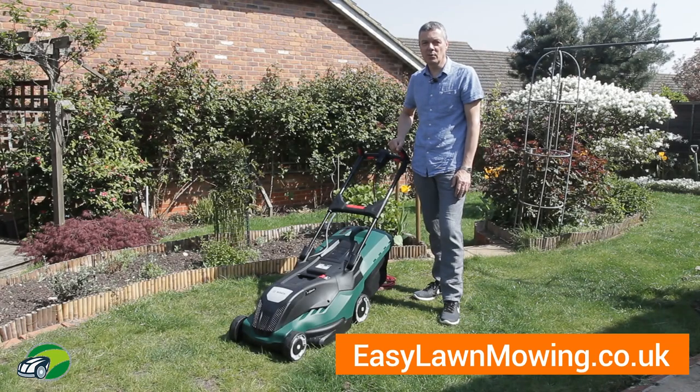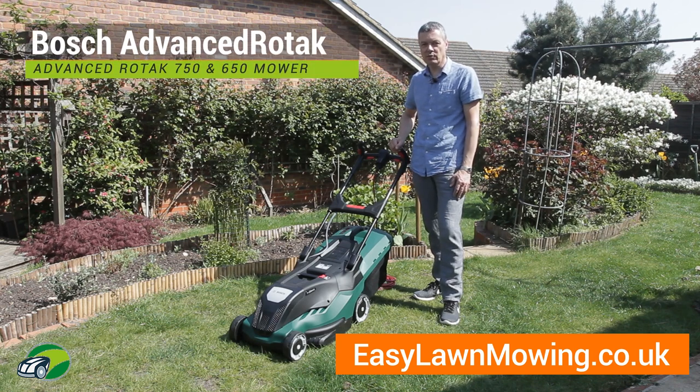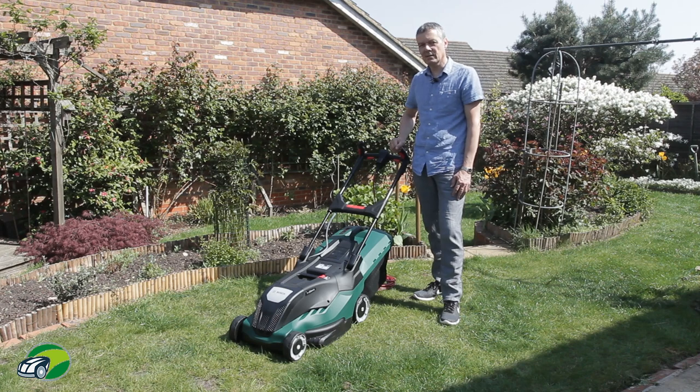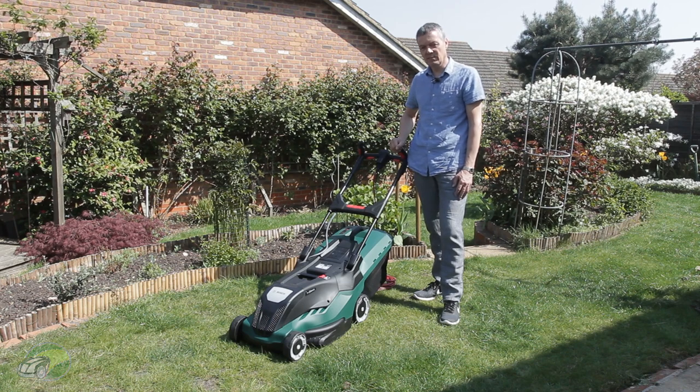Hi, I'm Mark from easylawnmowing.co.uk and this is the Bosch Advanced Rotak 750 electric lawnmower. Features include ProSilence, Ergo Slide, Leaf Collect and Ergo Flex. But what are these features and will they make the job of mowing your lawn any easier? Let's find out.